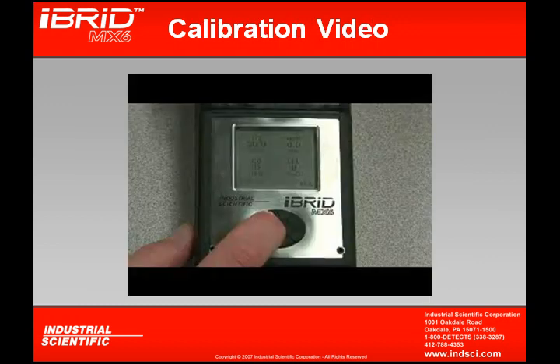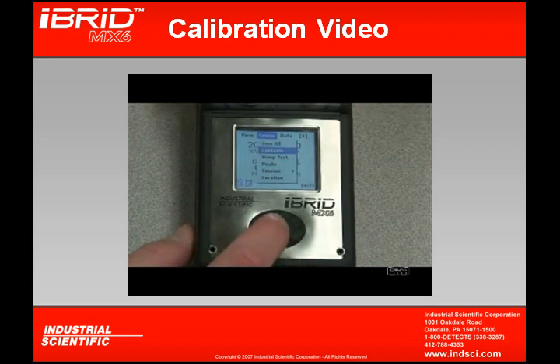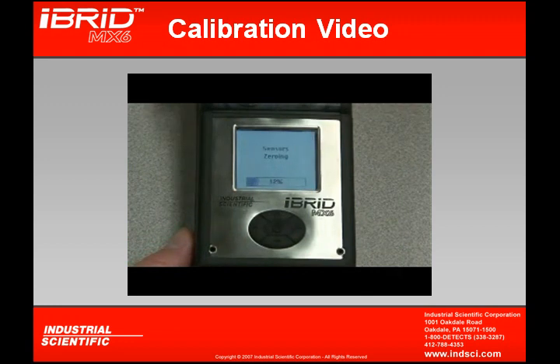Let's look at a video of the MX-6 calibration. By scrolling over to sensors and using the drop-down, we can drop down to calibrate. Pressing the on-off enter starts the calibration process. Clicking OK continues the process by first zeroing the instrument. At this point, the toxics and combustible sensors are being set to zero. We want to ensure that we zero only in clean air — any contaminants will become part of the instrument's zero reference point and will skew our calibration.